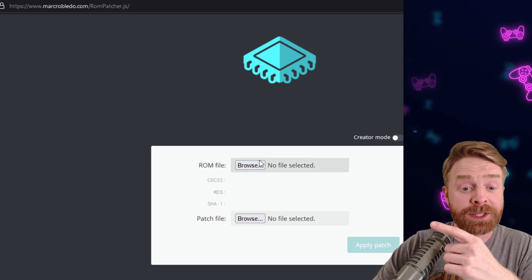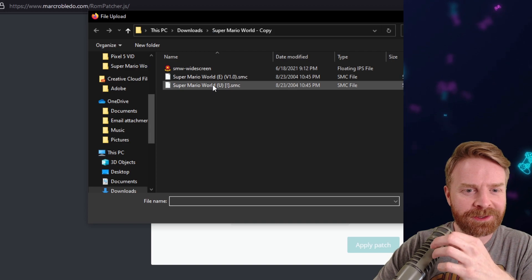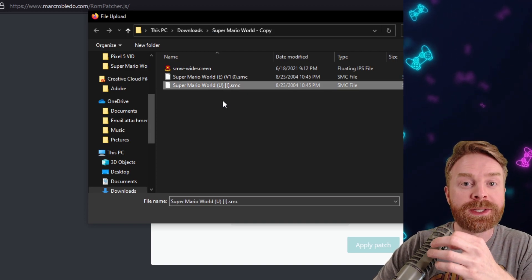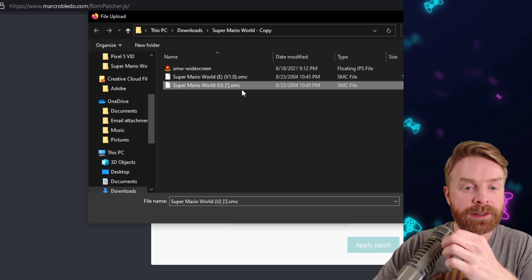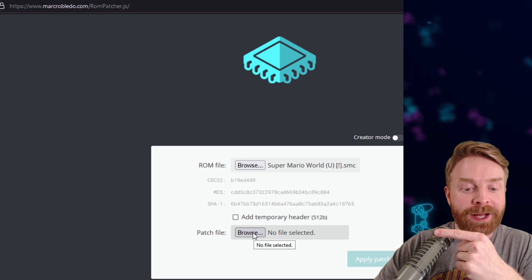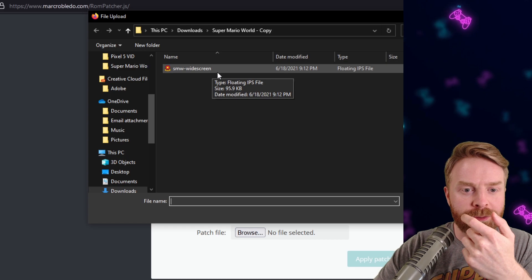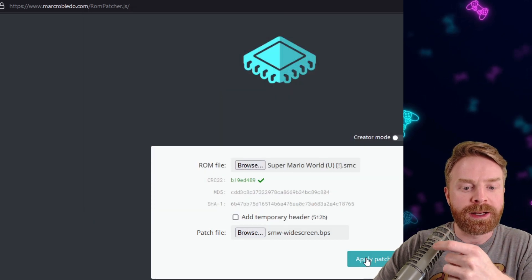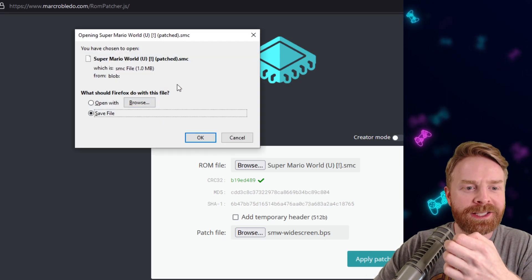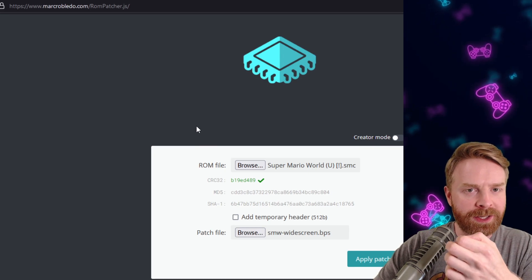To patch the ROM correctly, I'll select browse beside ROM file and select Super Mario World U — USA. The USA file is the right file here; the patch requires the USA version of Super Mario World. Next I'll click browse beside patch file, select the file I just downloaded — Super Mario World widescreen — and then click apply patch. You can see the green check mark saying everything's okay. This file is only one megabyte. I'll click okay and now it's on my computer.